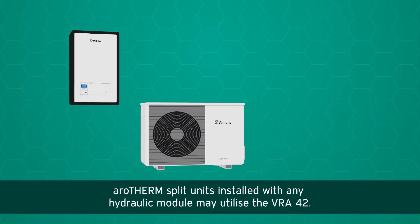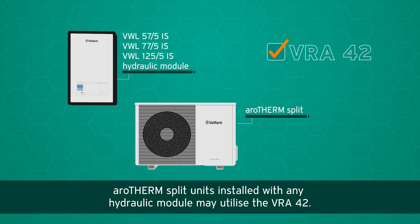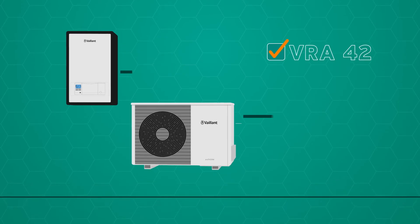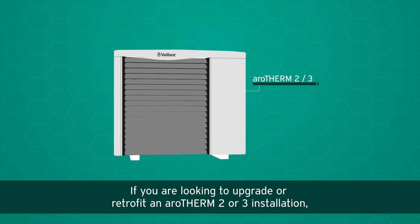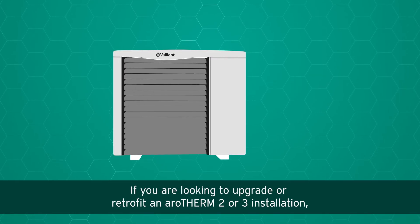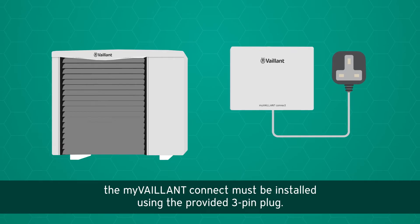Arrow Therm Split units installed with any hydraulic module may utilize the VRA42. If you are looking to upgrade or retrofit an Arrow Therm Two or Three installation, the My Valent Connect must be installed using the provided three-pin plug.